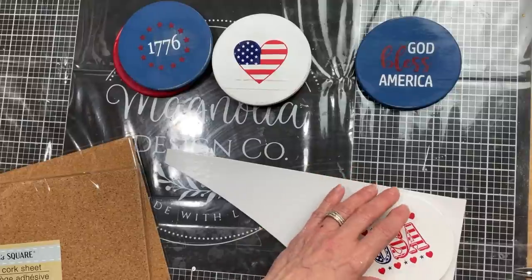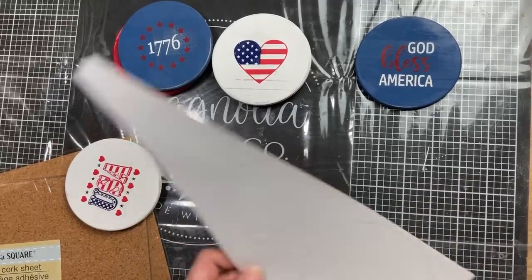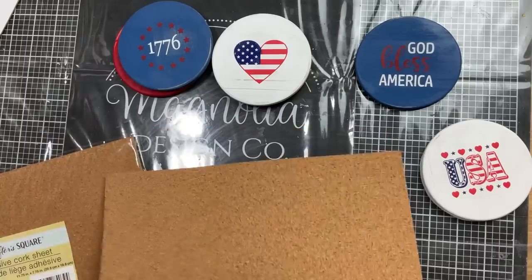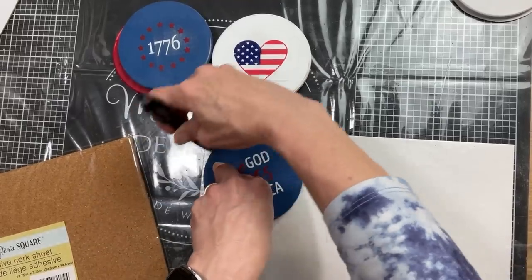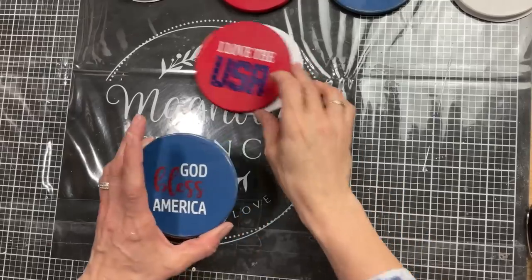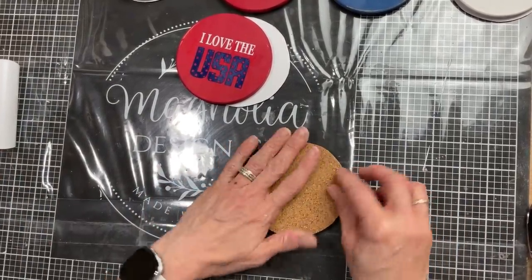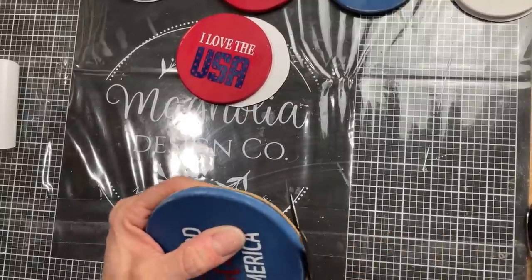Here's that cork from Dollar Tree. I'm going to trace each of my coasters onto the adhesive side of the cork, then we'll cut those out and attach them to the bottom of each coaster. I also forgot to say that once the stenciled images were dry on the tops of my coasters, I did spray my coasters with a clear matte spray so the chalk paste would not come off. And then once I have these cork backings onto them, I'm going to spray the fronts again with probably a semi-gloss or maybe even glossy clear so that they will be a little more water resistant.